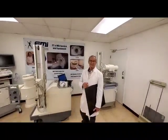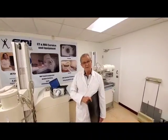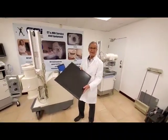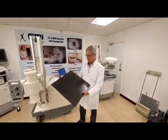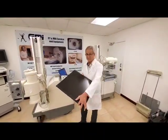Hello, this is Rodolfo Gutierrez, President of EMI America Miami. I'm going to present to you this new flat panel x-ray detector. This is a very light, very modern system which produces very high resolution images.